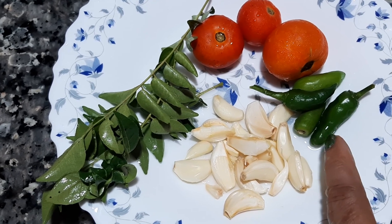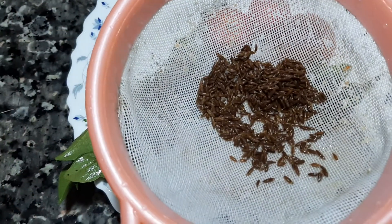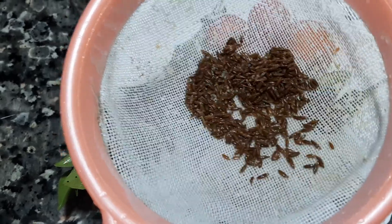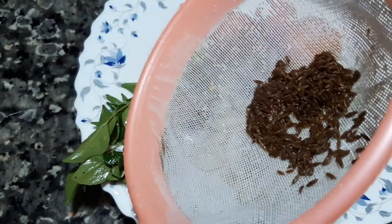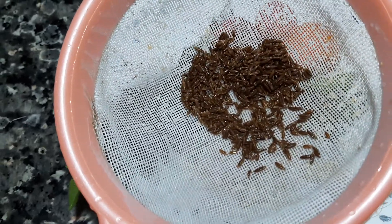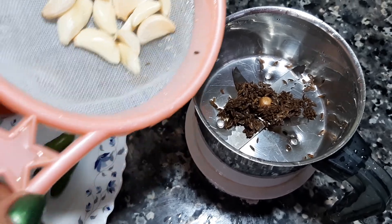We put 4 peaches in the bowl. We put 10 tablespoons of peaches in the bowl.